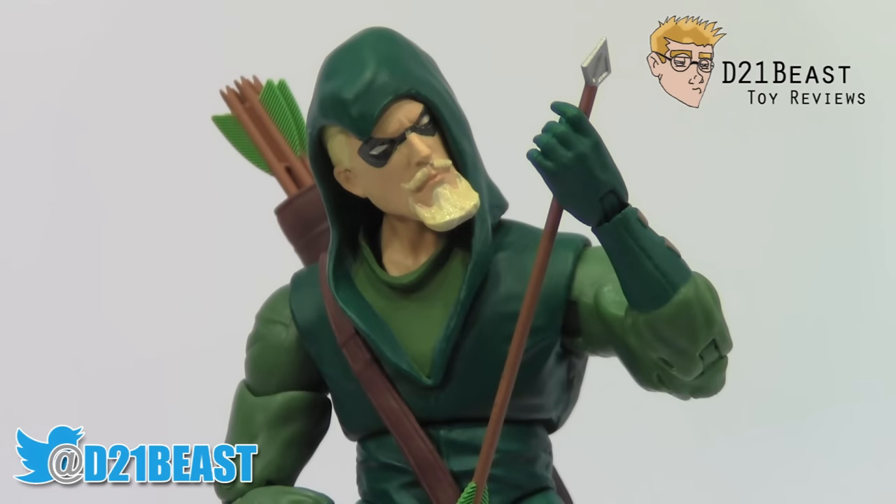Thanks for watching this review guys, I hope you enjoyed it, and a special thanks to Arcadian Comics and Games for making this review possible. If you guys liked what you saw here, please feel free to rate, share, and subscribe. Also, let me know in the comments - what's your preferred look for Green Arrow? Do you prefer his look on the current TV show, or do you like one of his more classic comic book appearances? I'm curious to know. Be sure to keep up with me at d21beast on Twitter and Instagram, and I'll see you guys next time.